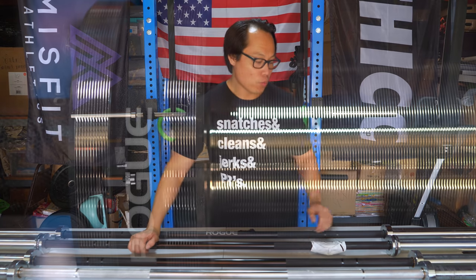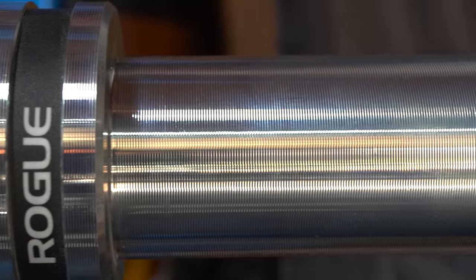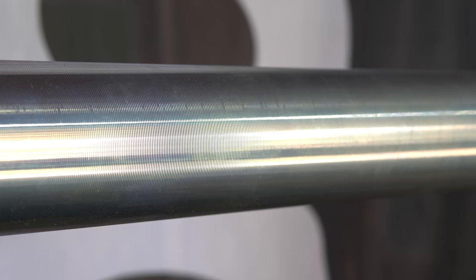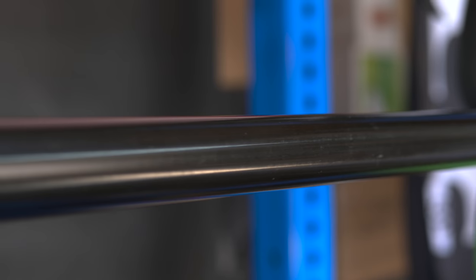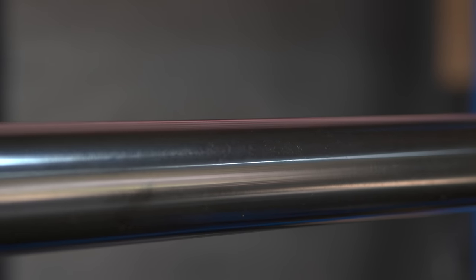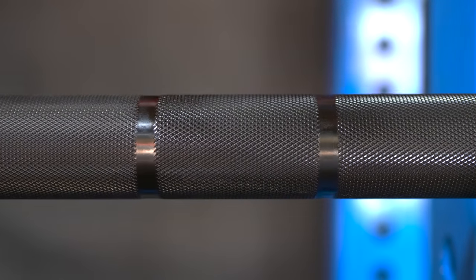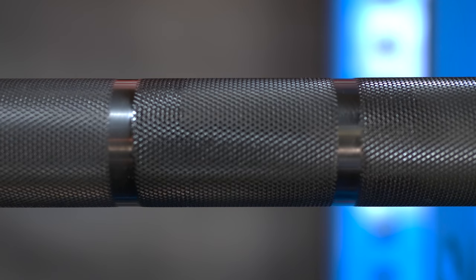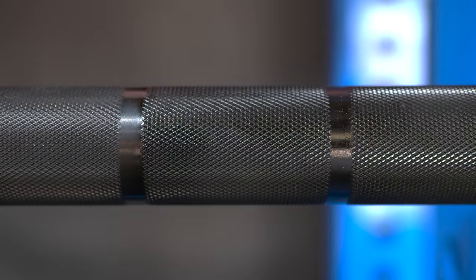Otherwise the Rogue Bar 2.0 is pretty much identical to the Ohio bar — still F8R on the work hardening scale. One major difference is that on the sleeve shoulders of the Rogue Bar 2.0 there are little channels or identification grooves, which could be useful if you wanted to personalize barbells for a CrossFit affiliate, but for home gym use it probably doesn't matter. The Rogue Bar 2.0 only comes in black zinc, which is a slightly shiny and slippery coating. If you're using it shirtless, it will slip off your body quite a bit. The knurling is a little more subdued than the Cerakote because with black zinc you have two coats — an undercoat of bright zinc plus an overcoat of black zinc — which dulls the knurling feel.